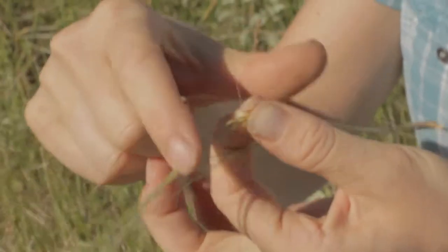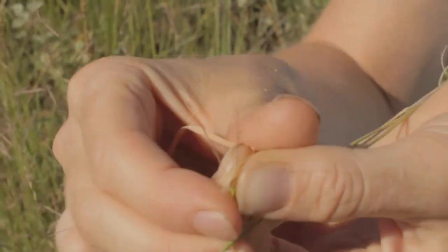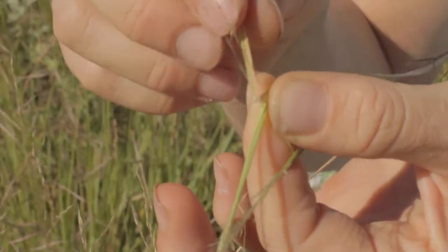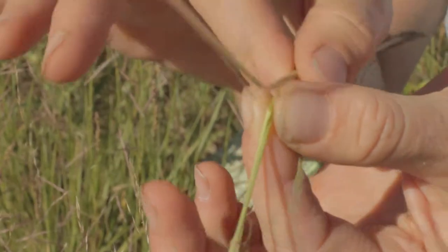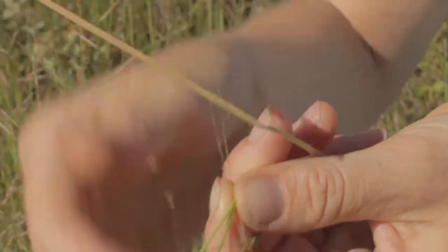Look — we have a membrane, it's kind of shredded, but we have a membrane. You can see it glisten as a ligule. That's at the throat of the blade and the sheath. So this is the whole leaf of the grass. And this is sand muhly, Muhlenbergia ranicula.